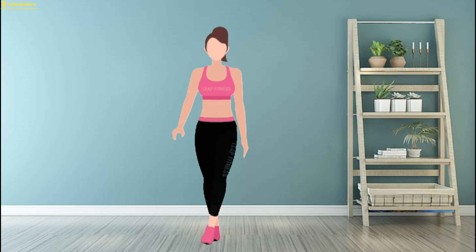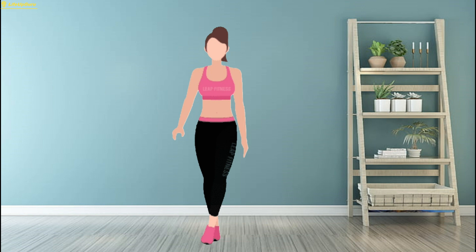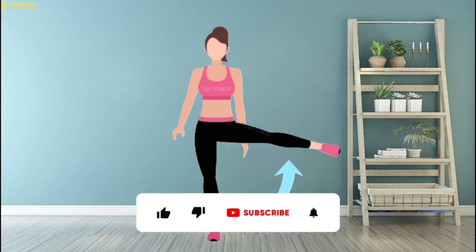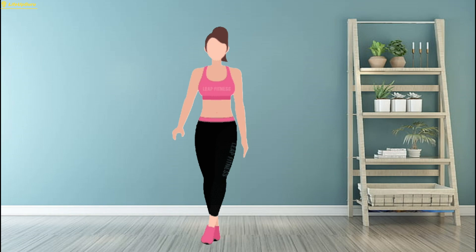Stand tall with your feet hip-width apart, hands resting on your hips or holding onto a stable surface for support. Shift your weight onto your left leg and lift your right leg out to the side as high as you comfortably can, keeping it straight. Engage your core and focus on using your hip muscles to lift your leg rather than relying on momentum. Slowly lower your leg back down to the starting position, then repeat the movement on the left leg. Aim for three sets of 15 reps per leg, focusing on controlled movements and maintaining proper alignment.